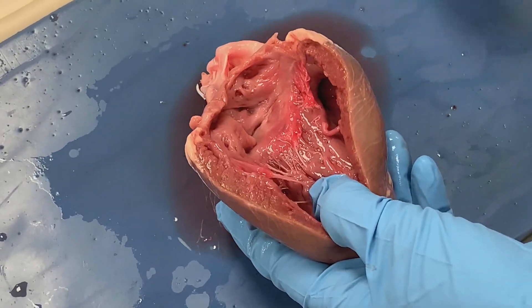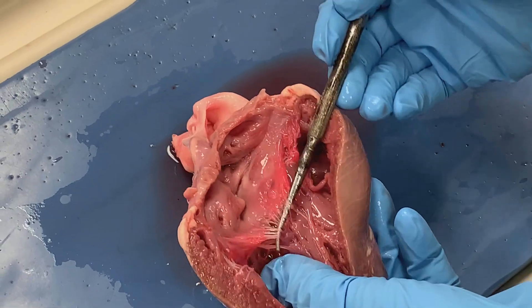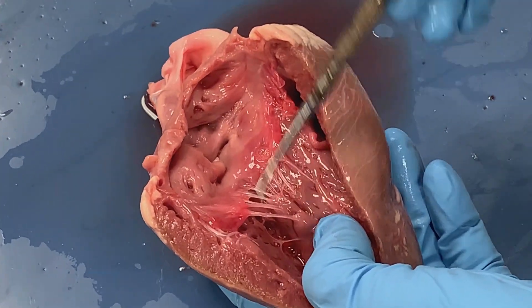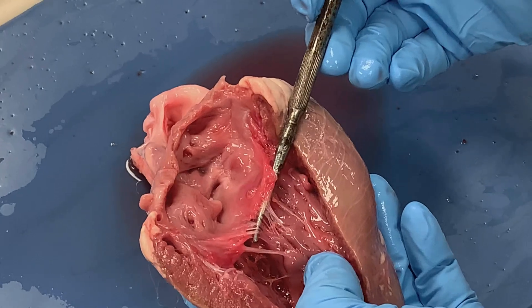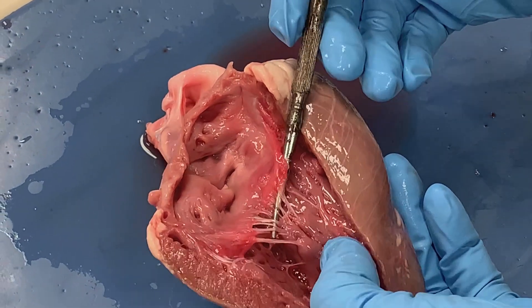What is also very interesting — we can see this flap-like structure that separates the right atrium from the right ventricle. We call this our right atrioventricular valve, also called the tricuspid valve.